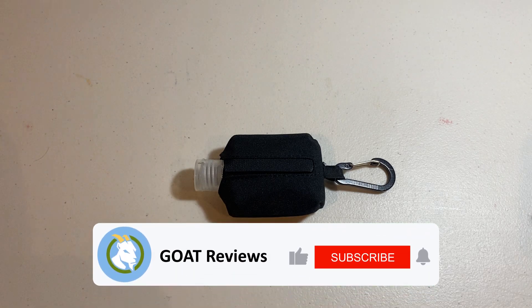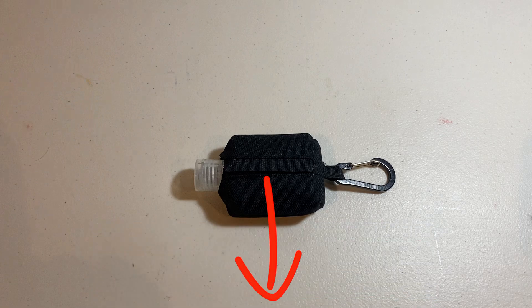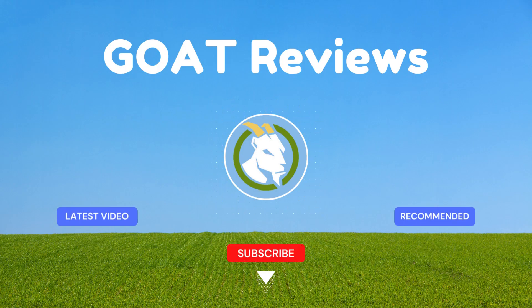Now for all my loyal viewers and subscribers, you guys are legends and I hope you liked the video. I've left a link to the item for you below and I'd love to hear your thoughts. Thanks for watching and I'll see you in the next review.